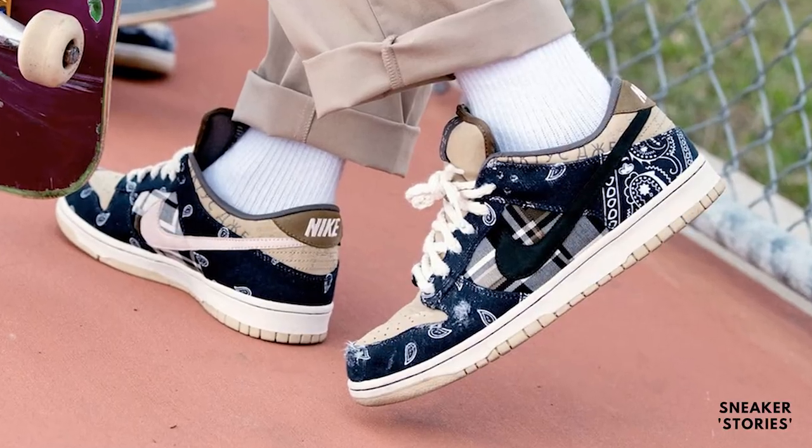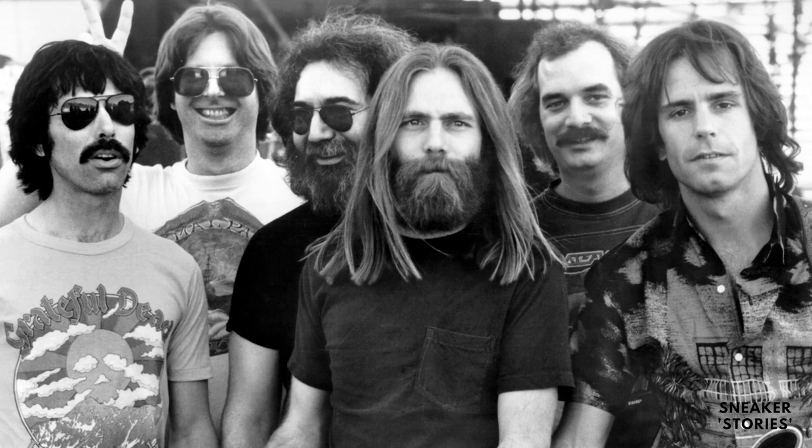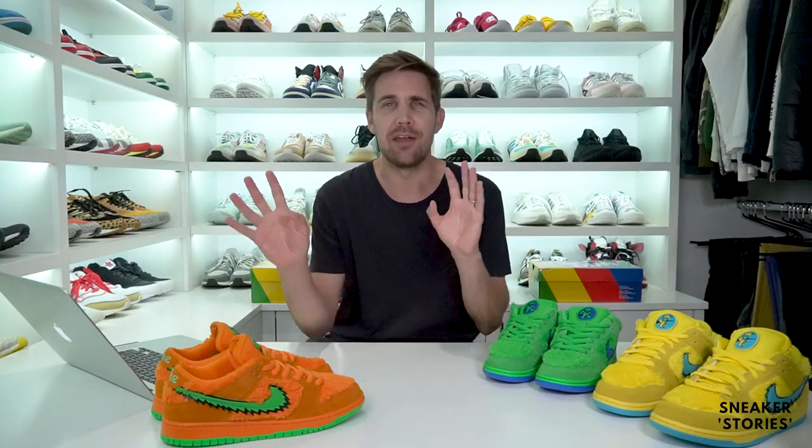This is like the resurgence and kind of bringing back all those absolutely crazy iterations of the SB dunks from way back when, really back here in 2020 now. When it comes to some of those collaborations, we've obviously seen the Ben and Jerry's, we've seen Travis Scott, we've seen the Civilist one which basically changes color with heat. But this particular pack definitely caught a lot of people's attention, just because of its collaboration partner being the Grateful Dead band — a band from the 1960s out of San Francisco hippie culture. I will solidly admit that I am not a Deadhead or a Grateful Dead fan at all. I just don't know the music very well. It is what it is.